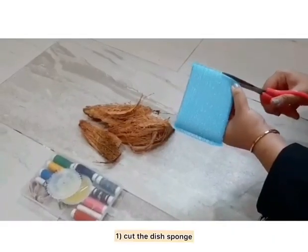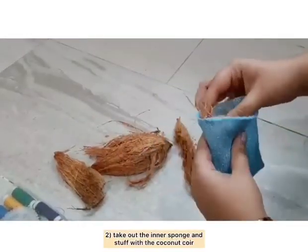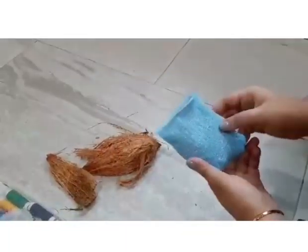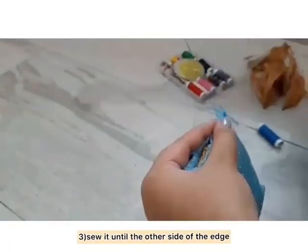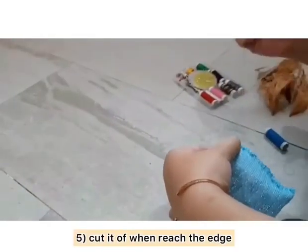To start out, I cut out a normal dish sponge and take out the inner sponge. Now I replace and stuff it with coconut coir. This is how it looks like when it's done being stuffed. Now I sew it until the other side and edge of the sponge. Once I reach the edge, I just cut it out.